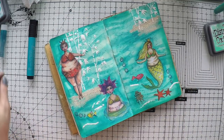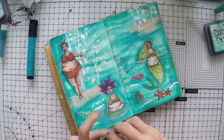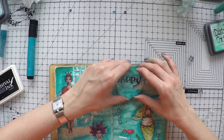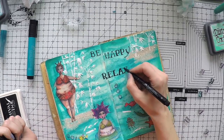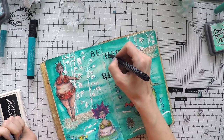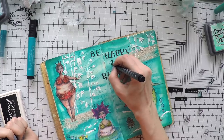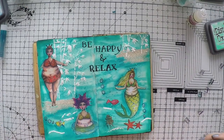Now it's time for the sentiment. I'm going to use a Stampendous stamp set called Storybook Alphabet and I'm going to simply stamp 'Be Happy and Relax', because that's what this page gives me — I always relate the beach with relaxing. I stamp this with my black archival ink. I love this font. And I'm using my brush pen to go over the places that I couldn't stamp very well, and I'm adding the end myself.